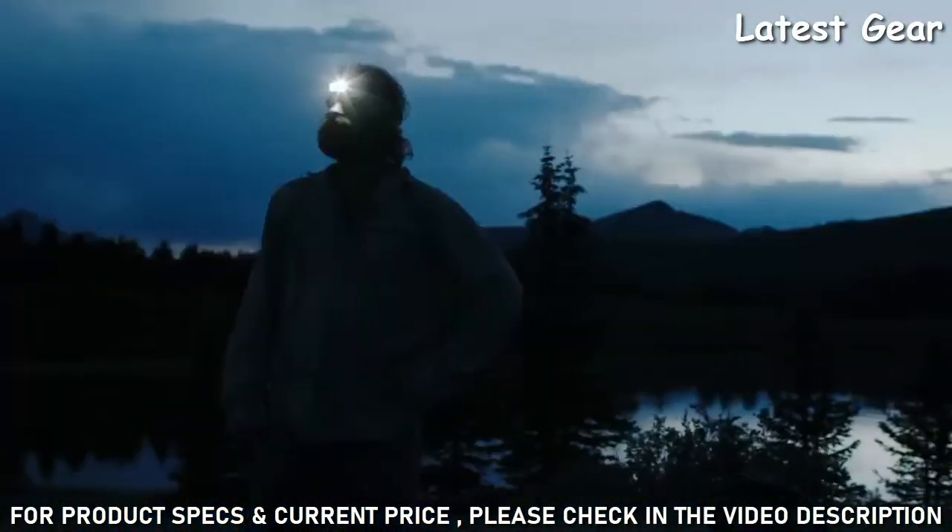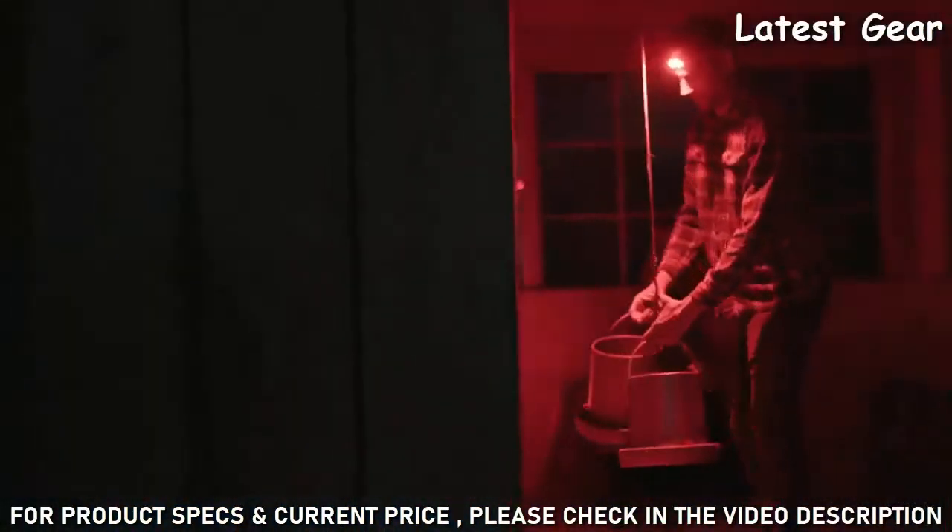Need a headlamp that feels great, stays put, and gets the job done wherever you may be? The BioLite headlamp delivers.